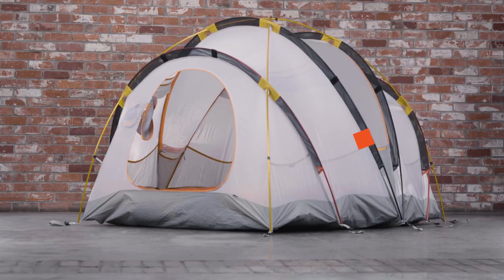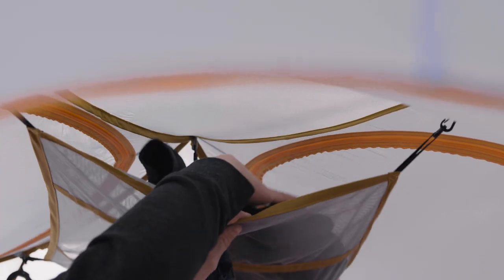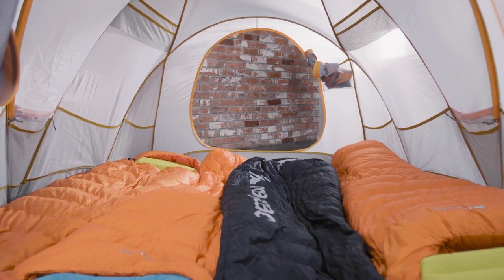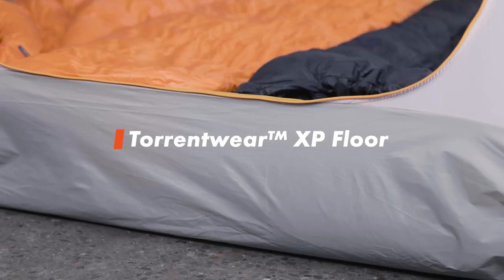Built around a geodesic structure with six poles and eight pole intersections, this tent is designed to provide maximum liveable space while remaining stable in high winds and heavy snow loads. A waterproof Torrentwear XP floor removes the need for a footprint, and a tub floor design keeps water out.